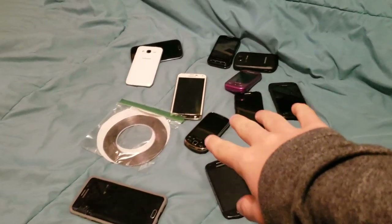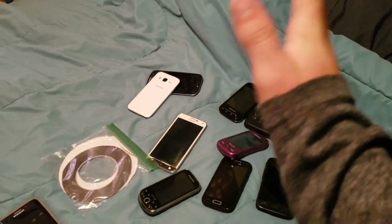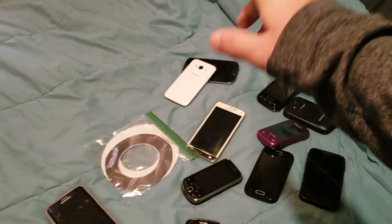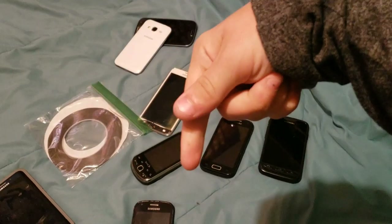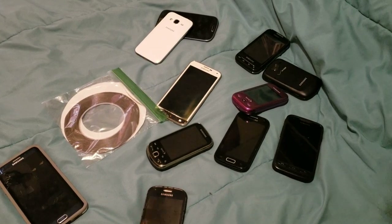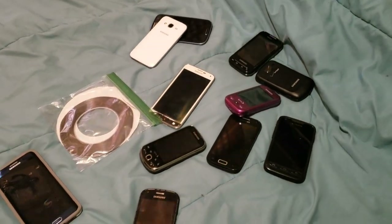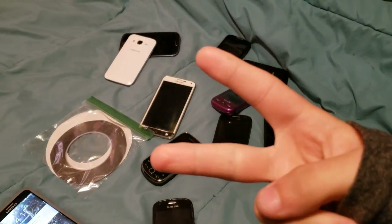Obviously this is not all of my Samsung phones — I already showed you the other ones but I put them away. Anyway, I hope you guys enjoyed this video. If you did, make sure to leave a like and leave a comment down below telling me what you think. Make sure to subscribe and turn on post notifications if you want to see more of this content. I hope to see you guys in the next one. Peace out.